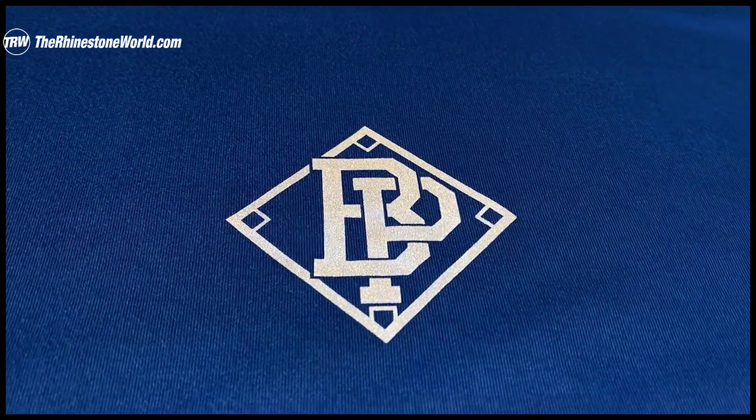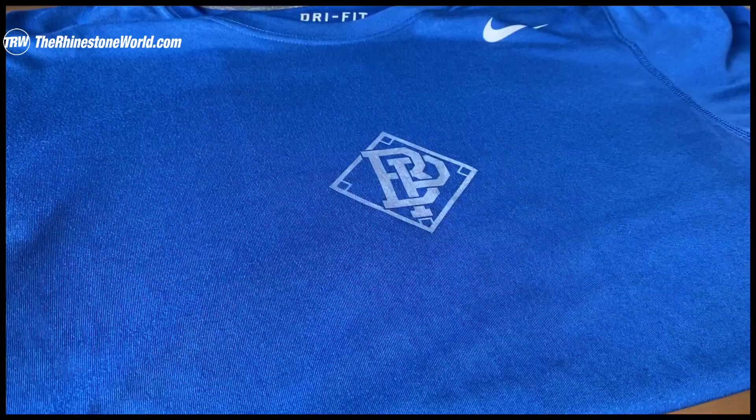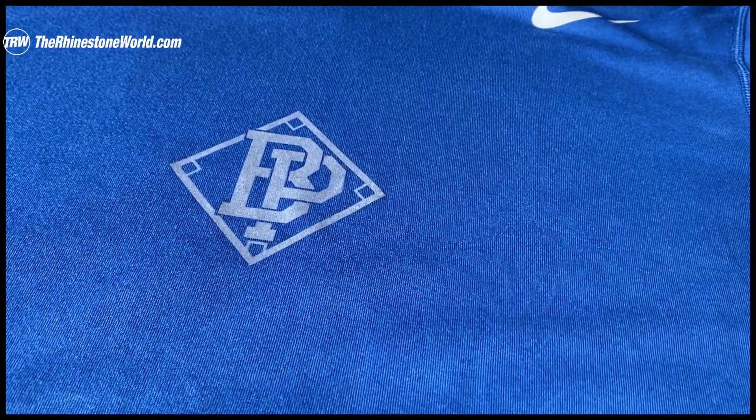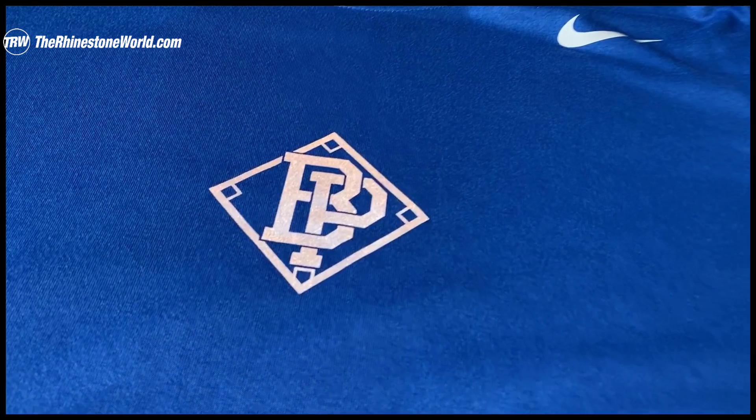Let me show you the lights-on, lights-off test again, because that's the part I really love about these types of materials. That same blue shirt — even with light in the room, this is with the light on and you can see how reflective it gets. Light off, it goes back to that grayish color. Light hits it again and you get this awesome look.